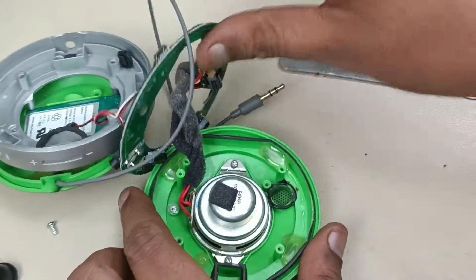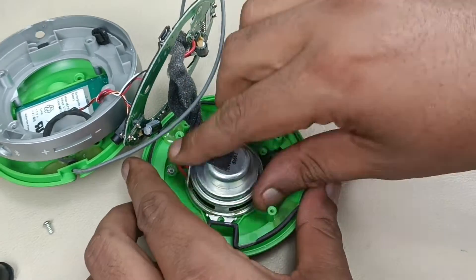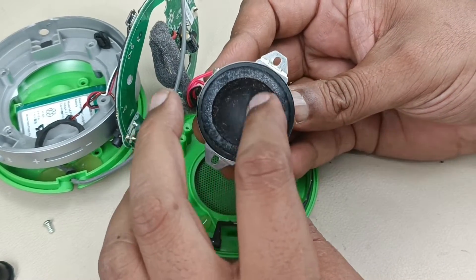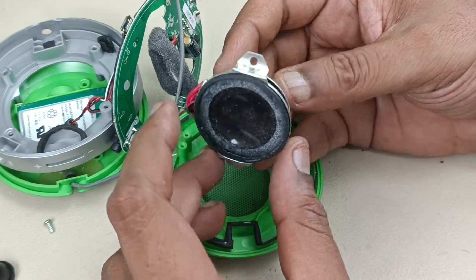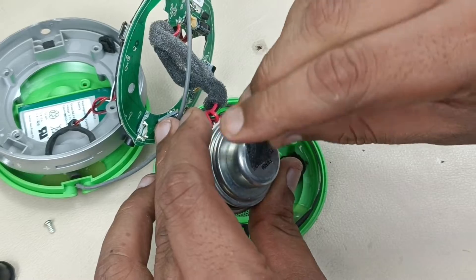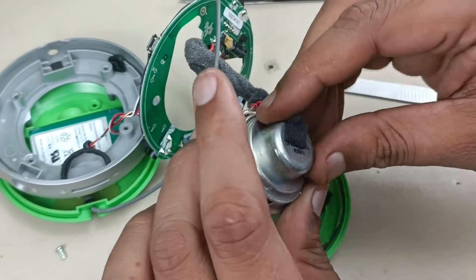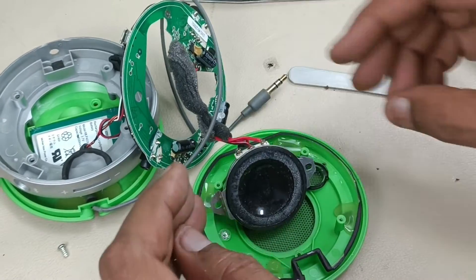Let me remove this driver. This is the 40 mm driver. It is full of dust here with moisture. On this side, it is written something — I am removing this — but it is pasted very strongly. I think it is not removable. That's it for this disassembly.